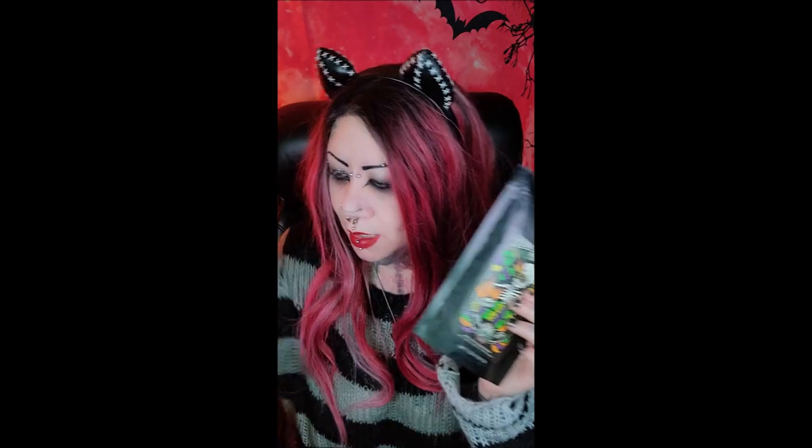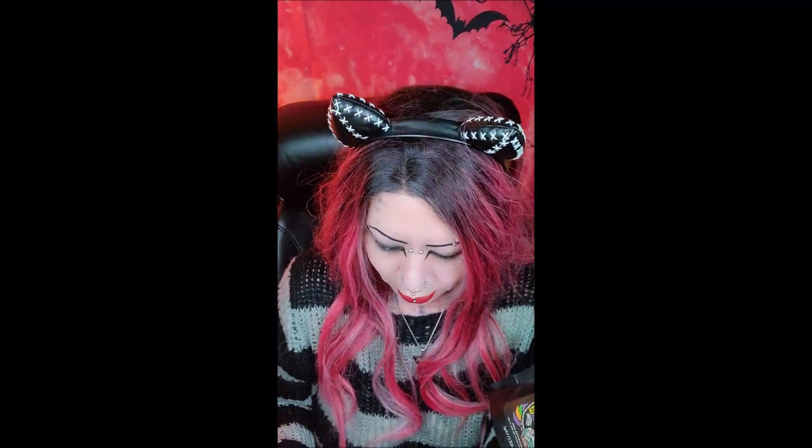Next up we have Bananas Foster. These are sample packs — this normal size bag is 12 ounces, and the sample pack is 4 ounces. With the sample packs you really can't smell anything in the back; they're compacted a lot more. But the way this one is described, this is banana rum and vanilla.